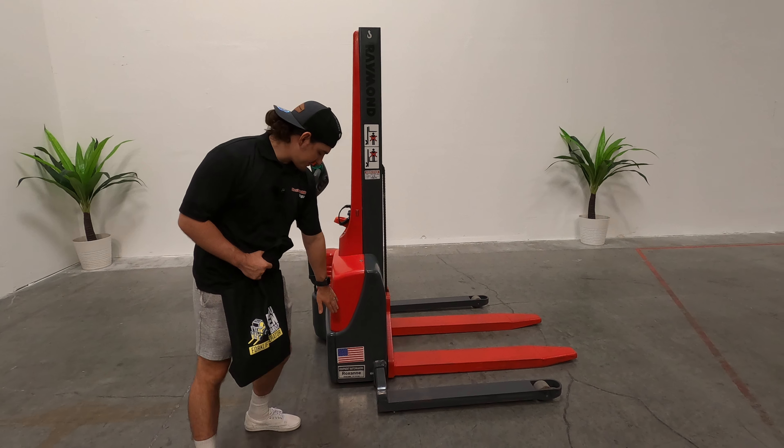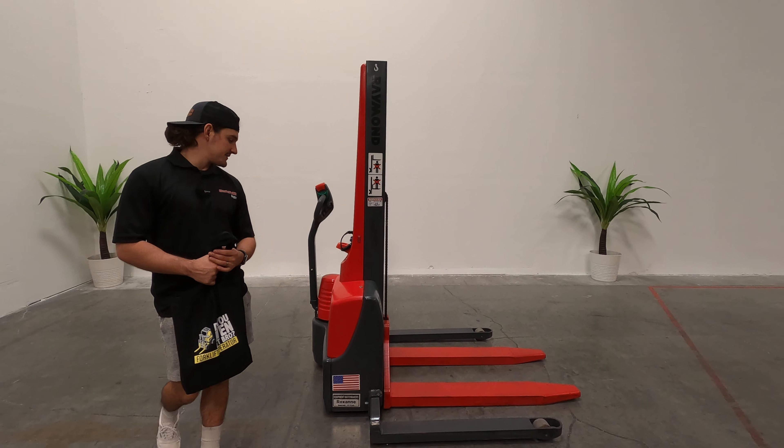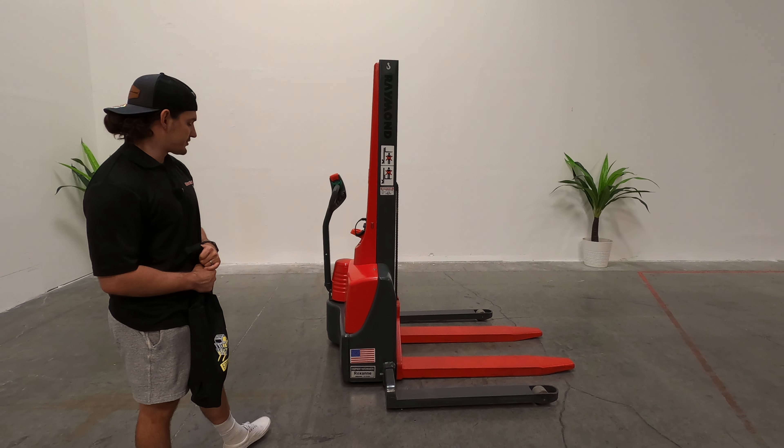Today we introduce to you guys Ms. Roxanne. Roxanne is a Raymond walkie-stacker, excellent little machine, great deal for sure.